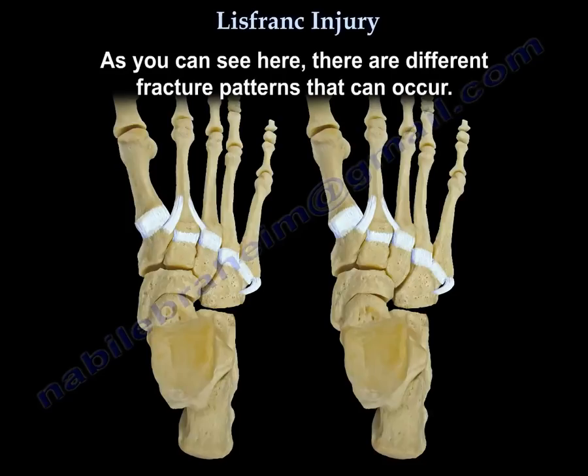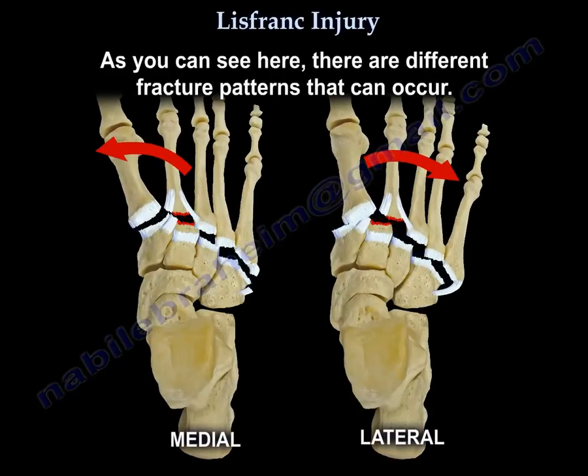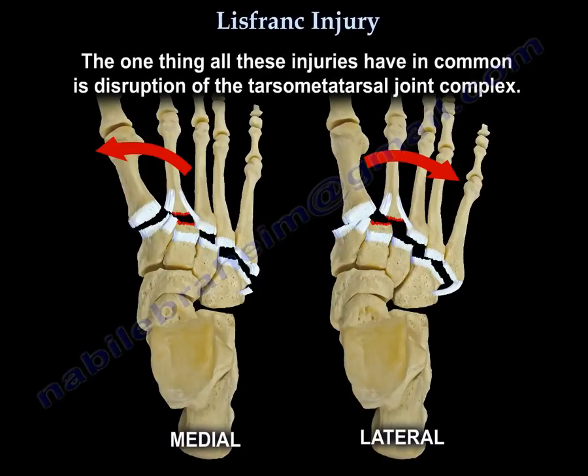As seen here, there are different fracture patterns that can occur. The one thing all these injuries have in common is disruption of the tarsometatarsal joint complex.